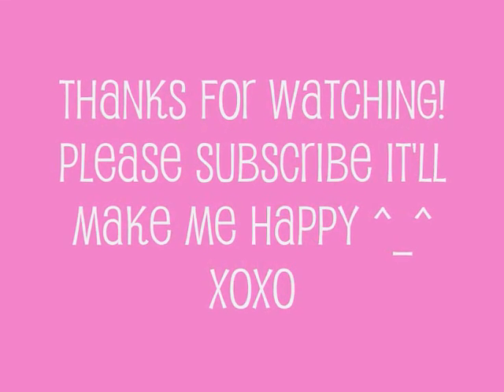Thank you for watching. Please rate, comment, subscribe, and I'll see you guys in the next video. Bye!